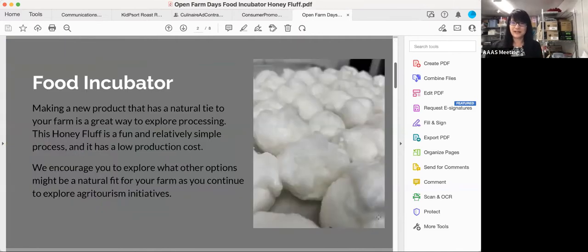A little bit about what we're doing: the food incubator program that we've developed with Open Farm Days — this is now our seventh project. We're looking at projects that can add value to your farm, something that you might be able to do yourselves. This particular one has some fun energy behind it. If you've got kids up on your farm for Open Farm Days, I think this is a really neat project. It is low cost after you have all your initial equipment, so it's fun and really approachable.